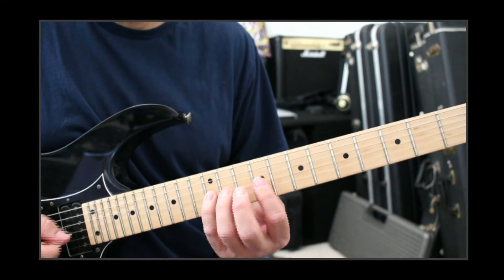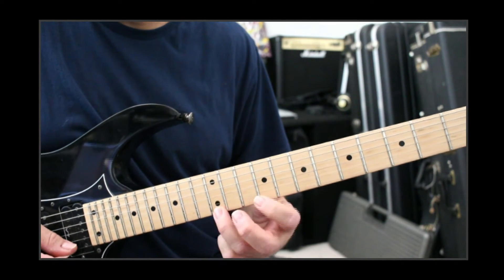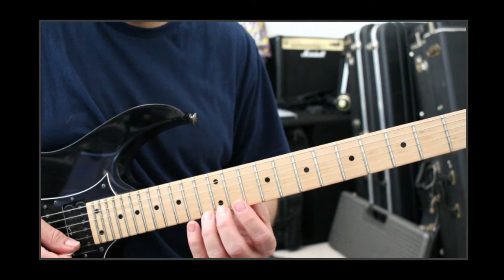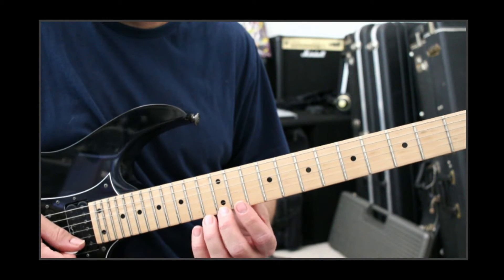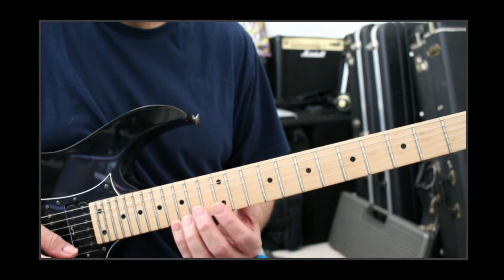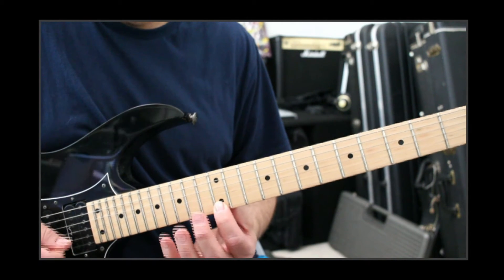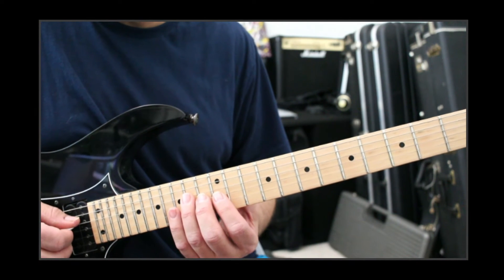Descending: 12, 11, 9 on the G. Then 9, 12, 13. Then we modulate — we go up more chromatically on the E string: 12, 13, 14, 15, 16. Then pull off from the 16, then 12, and 12 on the B, 13 on the G, and 14 on the D.